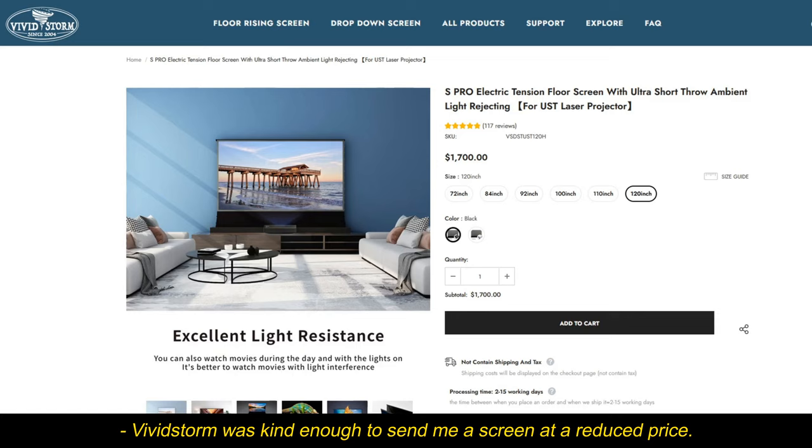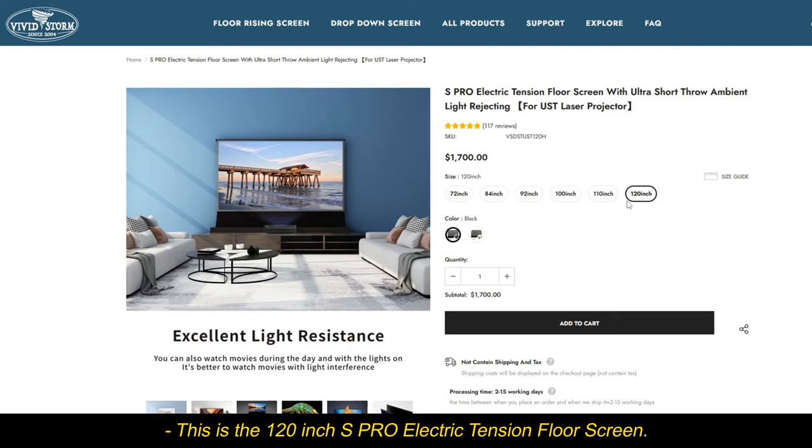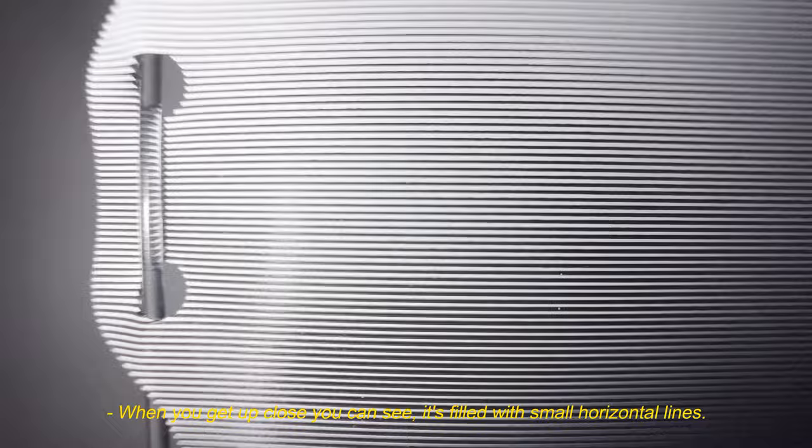Vivid Storm was kind enough to send me a screen at a reduced price. This is the 120-inch S-Pro Electric Tension Floor Screen — links in the description down below. When you get up close you can see it's filled with small horizontal lines.